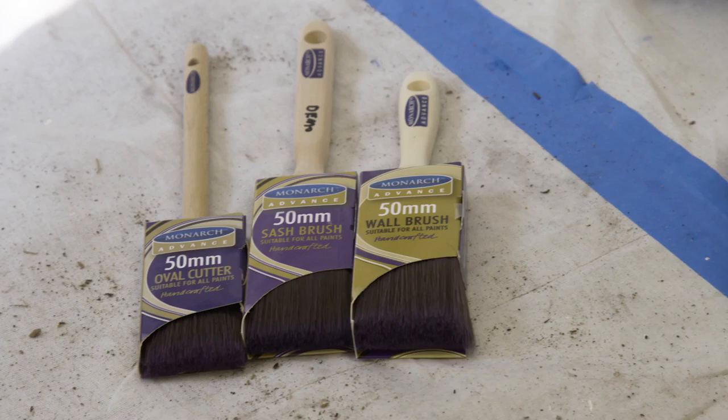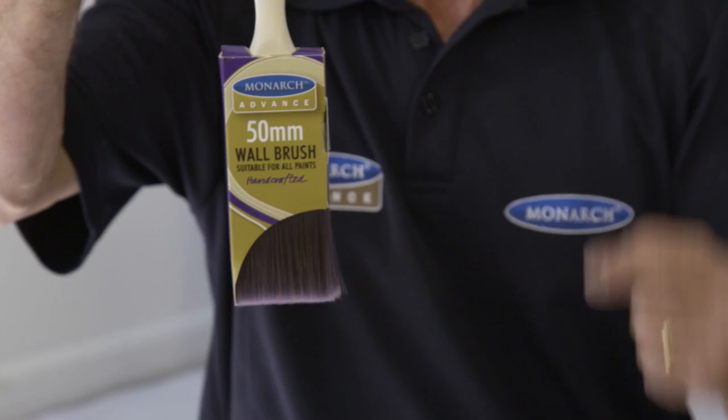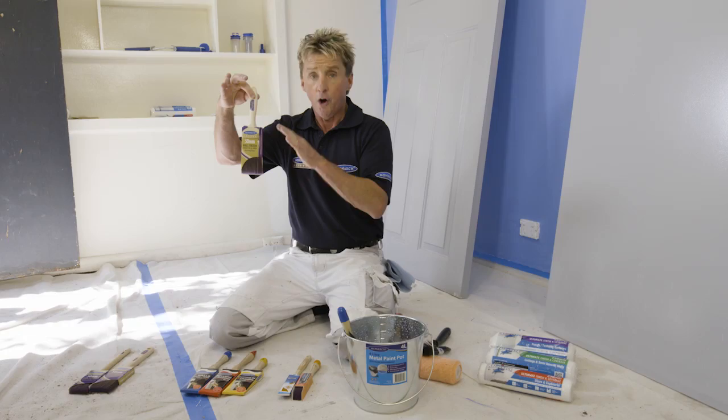Now there's a whole variety of paintbrushes for you to use. Let's make it simple. Firstly, there's a professional series paintbrush — beautiful filament, nice and thick, holds a lot of paint, and you can use them over and over.